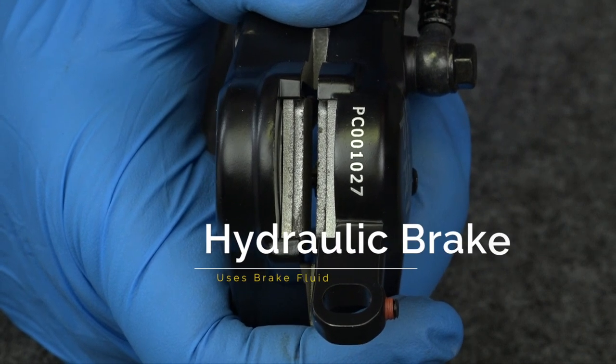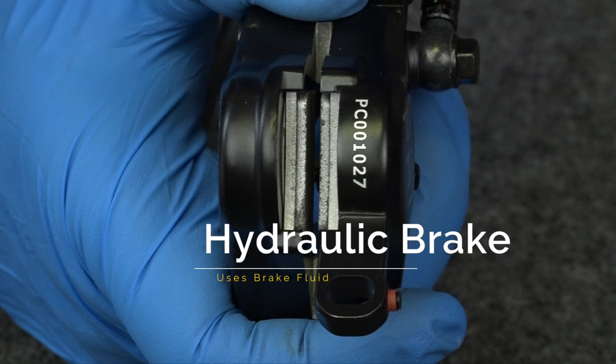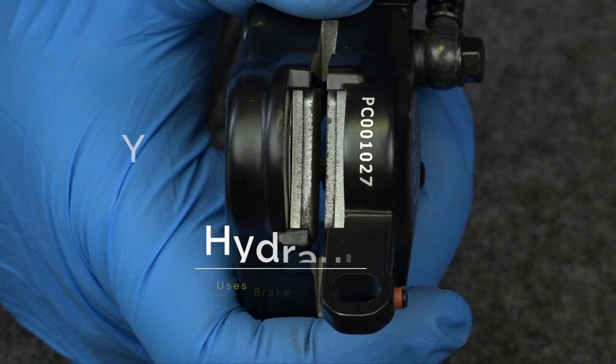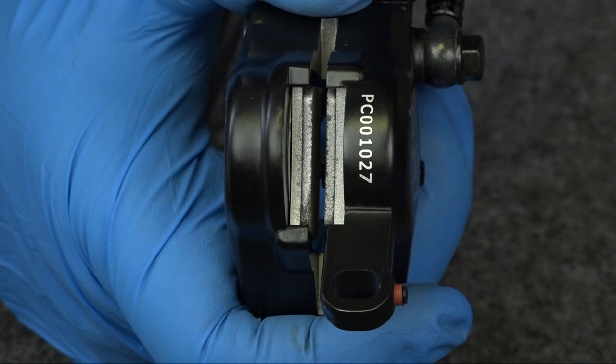Now for the hydraulic brakes. On the hydraulics, both pistons move towards the disc. So do you put the disc in the center now? Yes — both pistons should be moving the same distance towards the disc, so there's an equal amount of pressure.